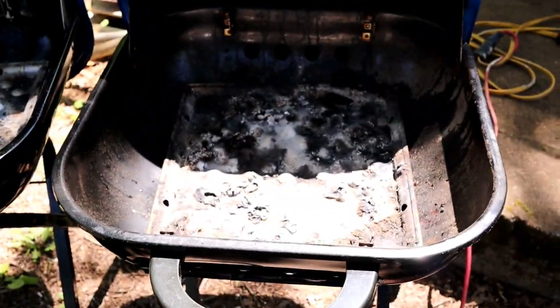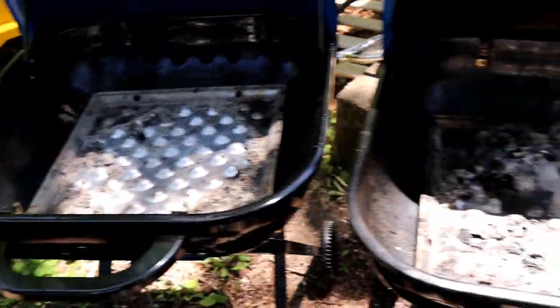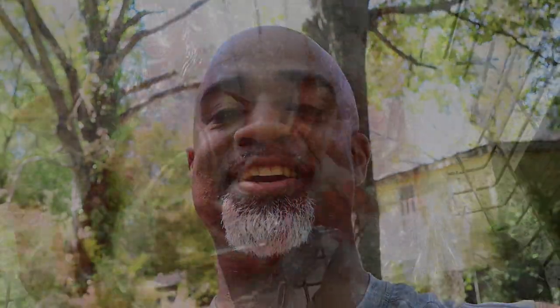We're also going to grill up some stuff. We'll get this all together, tightened up. We'll have some relatives come over in a couple of hours and we'll just see what happens. You guys hang out with us and I'll see you soon.